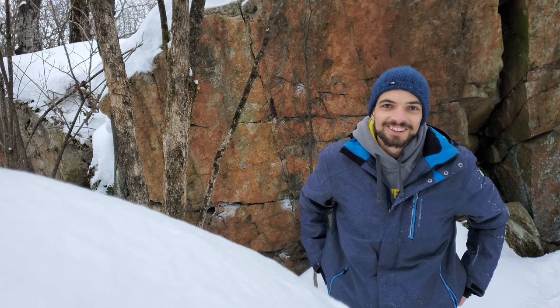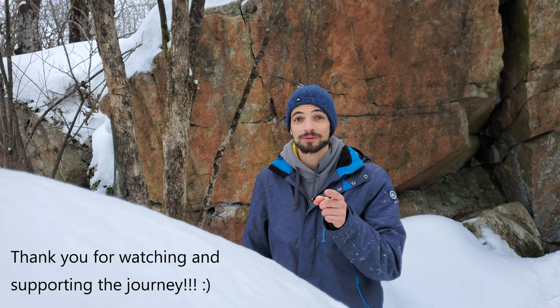Alright, that is it for the vlog today. Hope you enjoyed! Can't wait to get on these projects sooner rather than later. Like, comment and subscribe — that really helps. Share it if you like it. Other cool videos coming soon, so stay tuned. Take care of yourself.